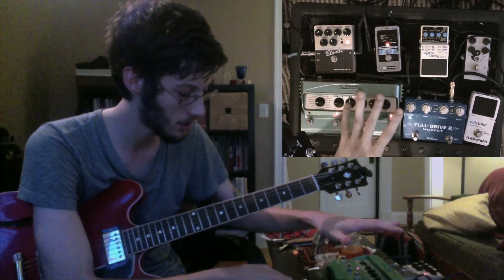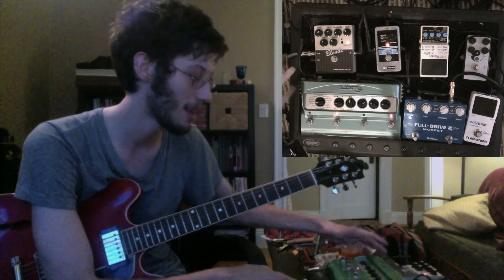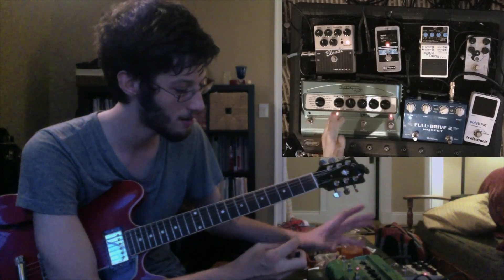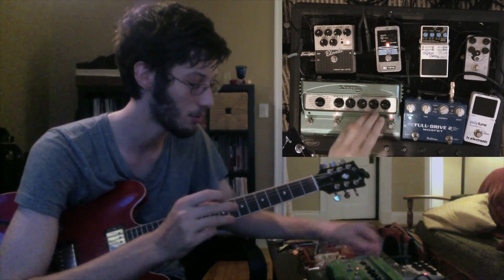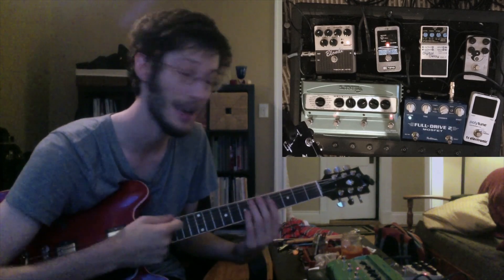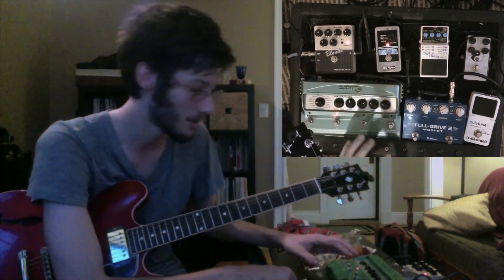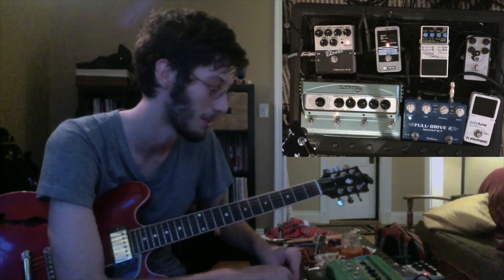Generally, they say you want to run your time-based effects — like delay and reverb — in your effects loop, so after the preamp. But I'm running them before because I noticed the mix knobs on those pedals actually bring down your dry signal and bring up your effect signal. I feel like that sucks tone a little bit, so I want to run them before — just so I'm not undoing what I did with the Tech 21 pedal.